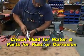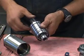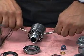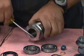Once the fluid is drained out of the tool, you can remove the shaft and bearings — this may require a bench press. Separate the bearings from the shaft, then pry out the shaft seal from the body.